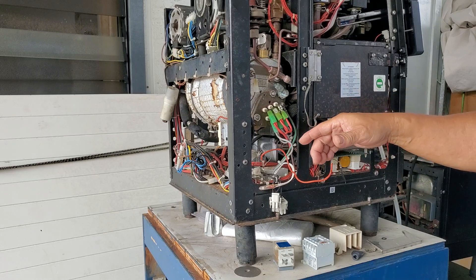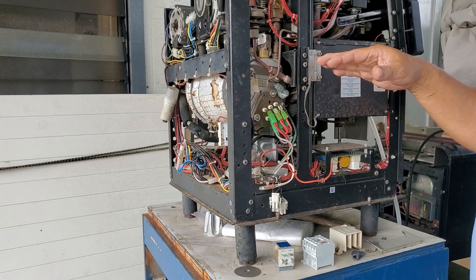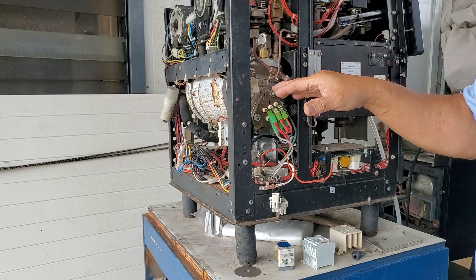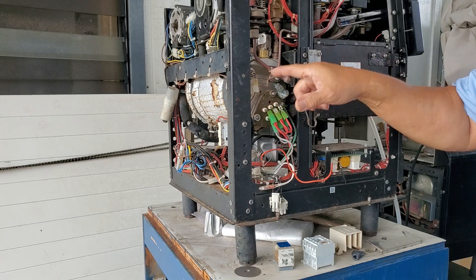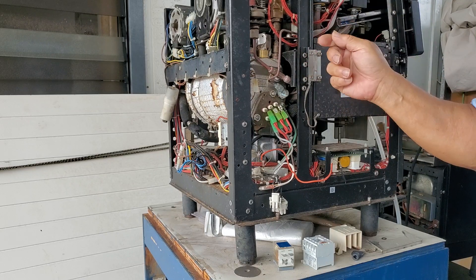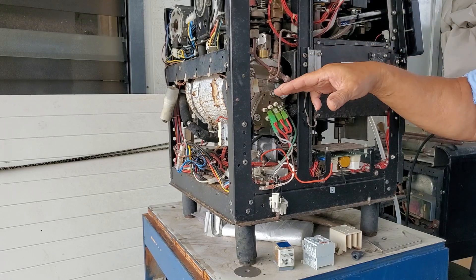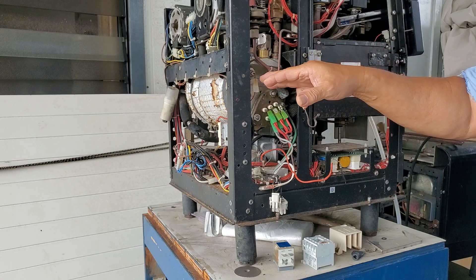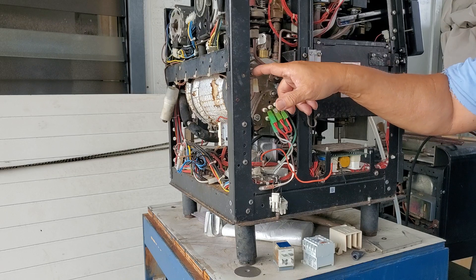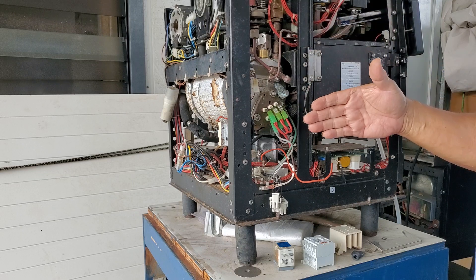Once it turns on, it heats up and you make your doses. In this particular case there are only two things that will lower the water level in the boiler: one is obviously the hot water tap where you're taking hot water out — that's the fastest way — and the other is steam, though you have to use a lot of steam to lower the water below the probe.